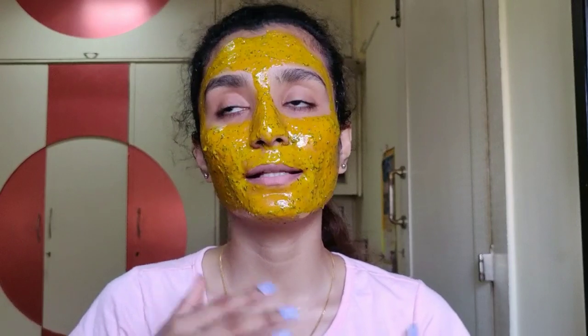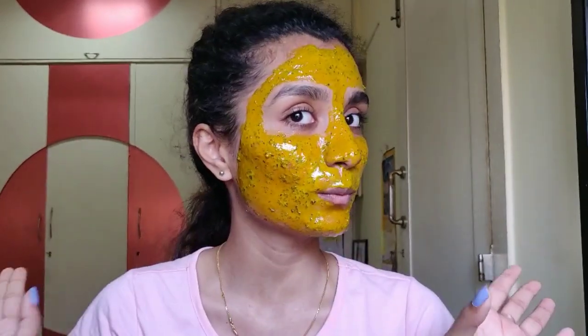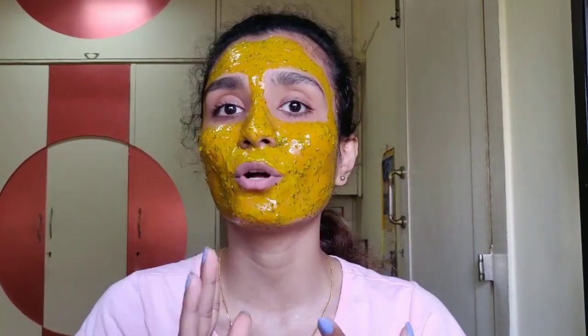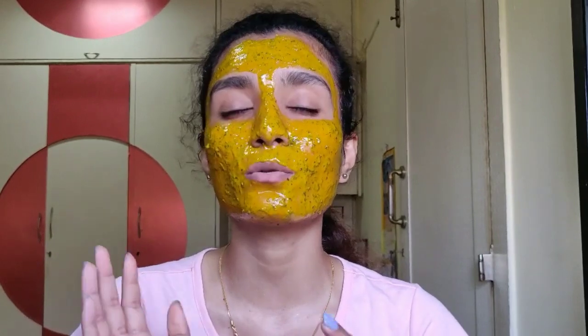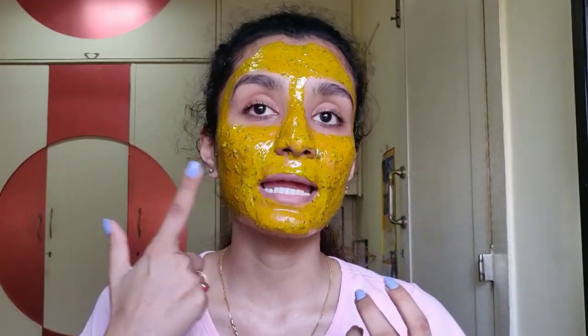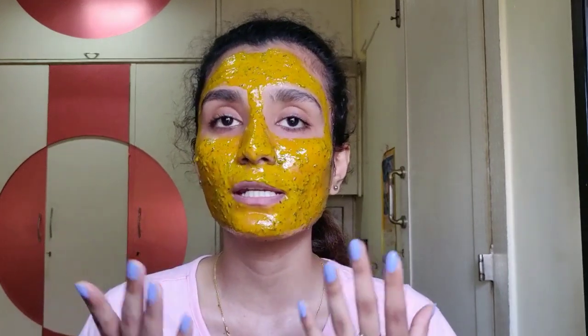I've applied the mask and you need to keep it on for at least 15 to 20 minutes. Make sure your skin absorbs the mask — until then you can chill, read books, whatever you want. Then wash it off nicely even if you feel it's yellow. Before removing it, massage it on your skin and then wash. Do not use face wash — you can use it after 2-3 hours. Just wash it naturally. If the turmeric stains your skin, keep washing until it fades off.